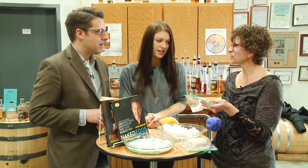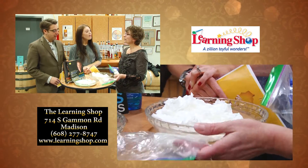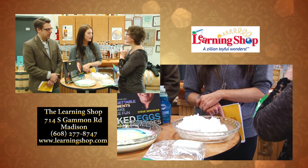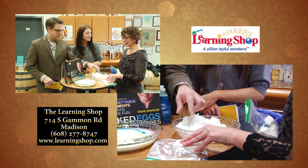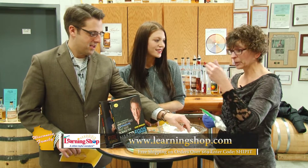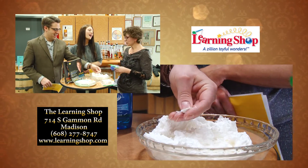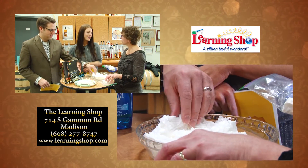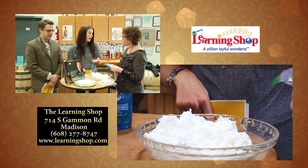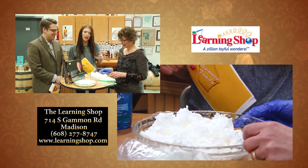What does Ivory soap have that other soaps don't? Ivory soap floats — and the reason it floats is because there's air beaten into it, like whipped soap. Years ago Ivory soap did not float. When one of the gentlemen working in the soap factory went to lunch, he forgot to turn the whipping machine off, and so much air was whipped into the soap that the new bars floated — and everybody wanted that soap. So you can have kids try it with different soaps. Is it going to happen with Dial or Irish Spring? No. What a fun bathtub toy — you could take this out and float it in the bathtub. Bathtime is fun again — and they get clean too.